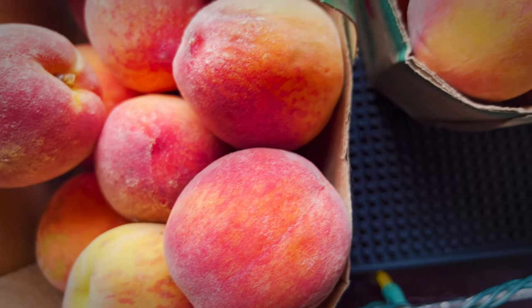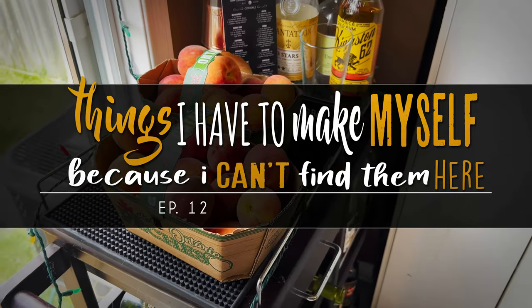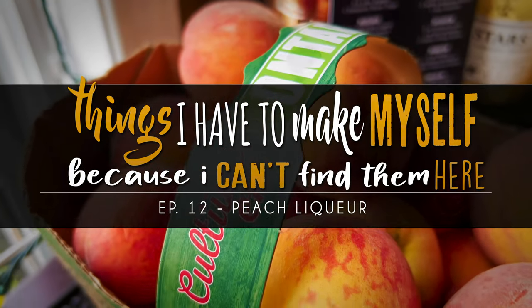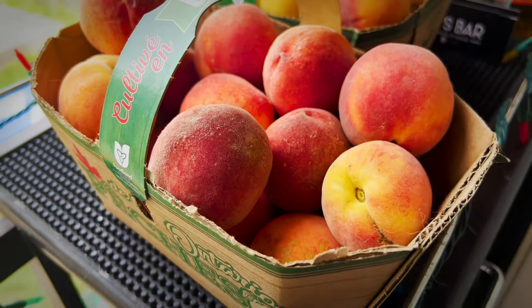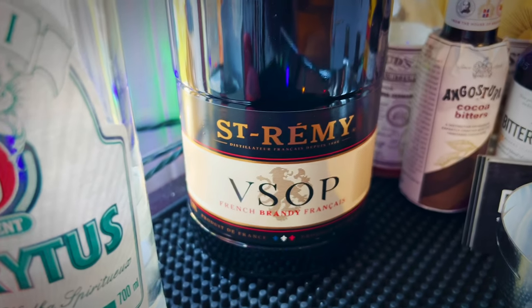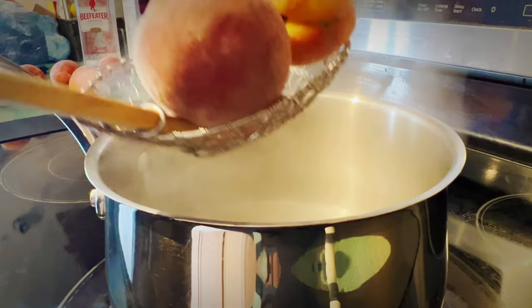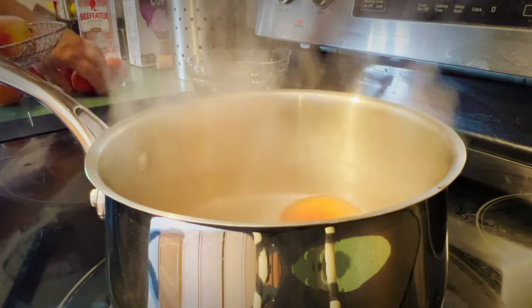Welcome back to another episode of 'Things I Have to Make Myself Because I Can't Find Them Here.' Episode 12 — today we're making peach liqueur, sometimes called peach schnapps, although technically that would be distilled, so we're just infusing here. We've got some vodka and some brandy. The first thing we need to do is blanch our peaches — you technically don't have to do this, you could infuse with the peels.